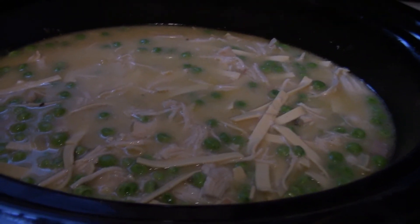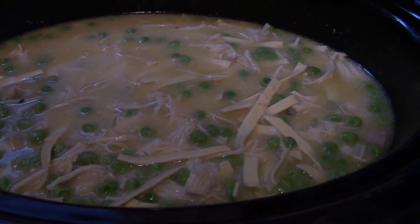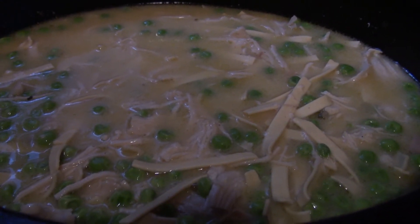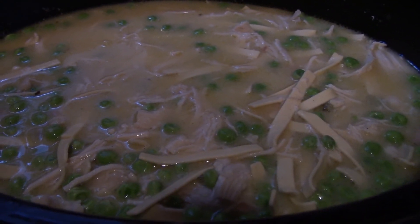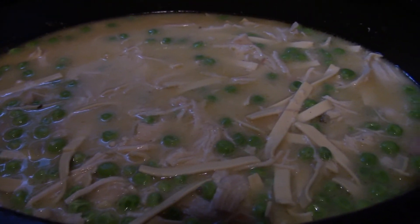I've added in the noodles. The chicken was done so I shredded it, and now I've added in the noodles. I also added in some peas just for the vegetable purposes. I'll let this cook for another hour or two — maybe two hours depending on when the noodles are done. I'll be back to show you the finished results.